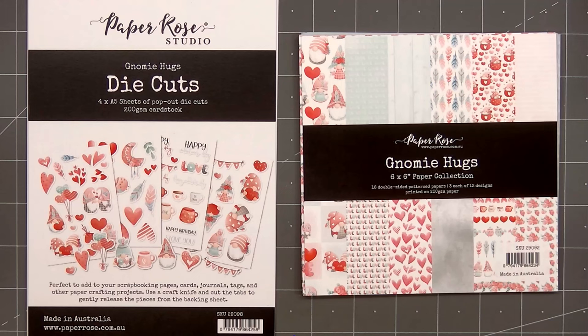Hello friends, it's Christy Marcotte. In today's video, I'll be using Paper Rose Studios' Know Me Hugs collection.